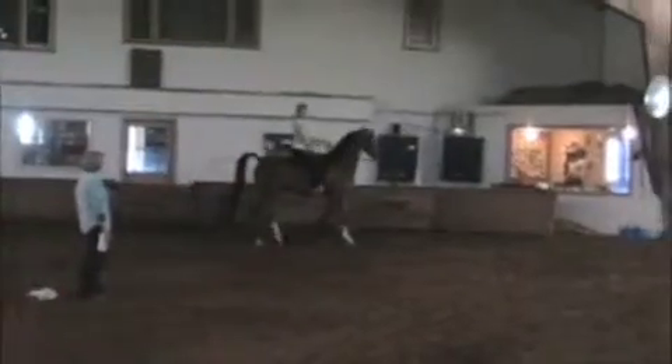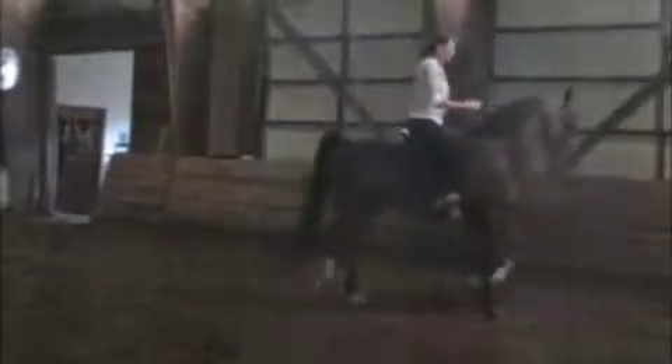Is he up enough? He can come up a fair amount more, but it's certainly not bad. You're just kind of ready to set yourself back a little and just slide that snap a couple of times and he'll come up a little better.